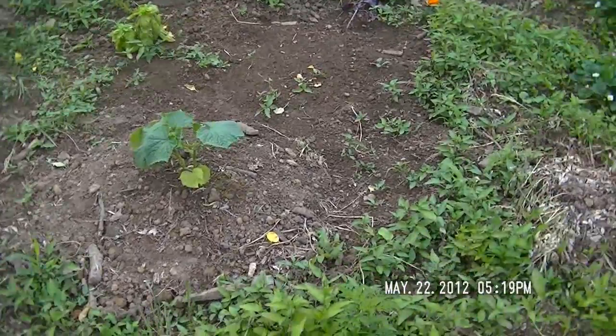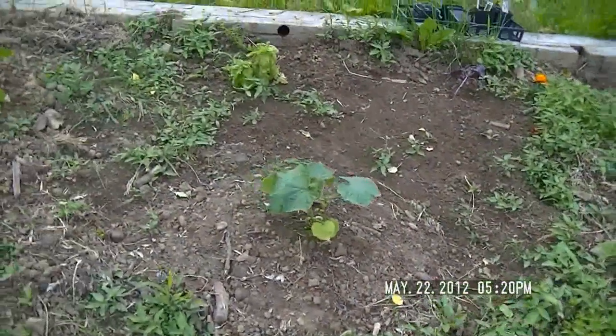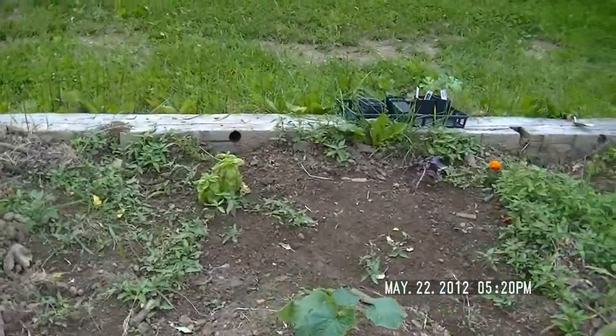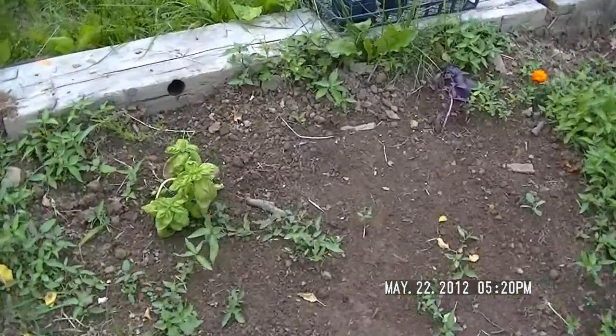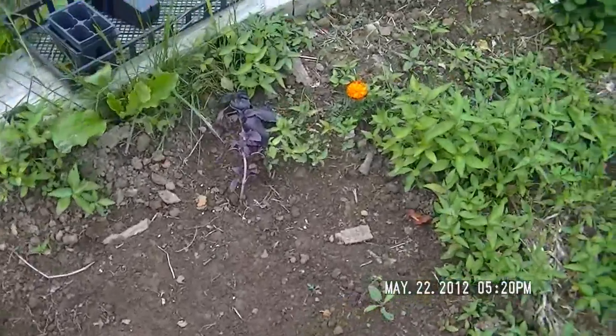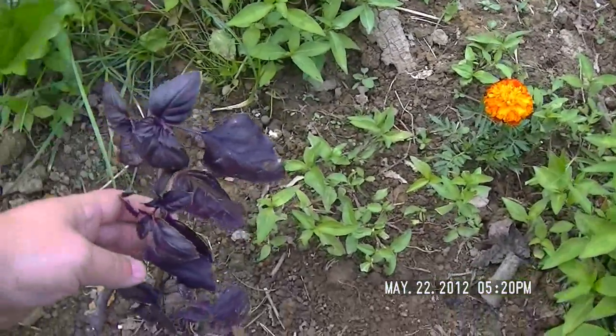I think that's my cucumber, or maybe that's my zucchini — one of them. My basil is not doing very well over there; it might have some transplant shock. We'll see what happens — I might try and prop it up or something.